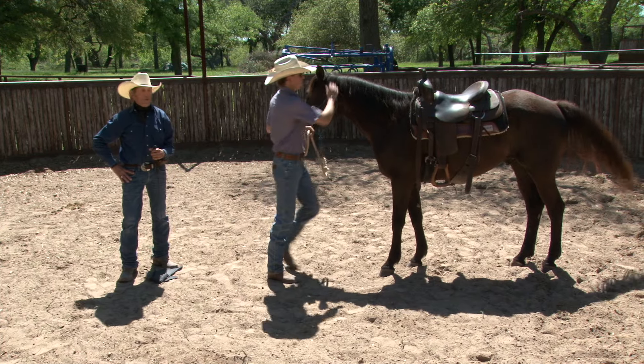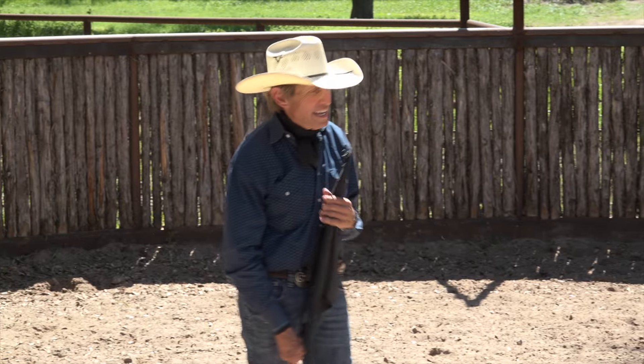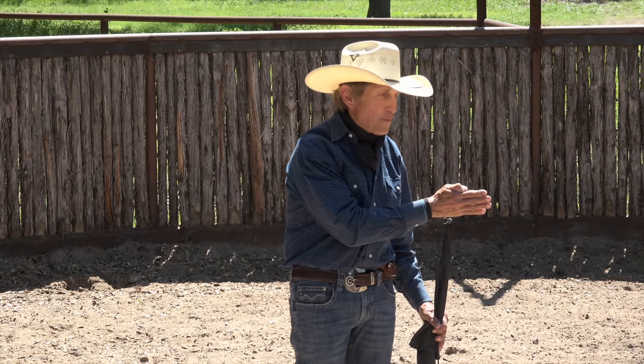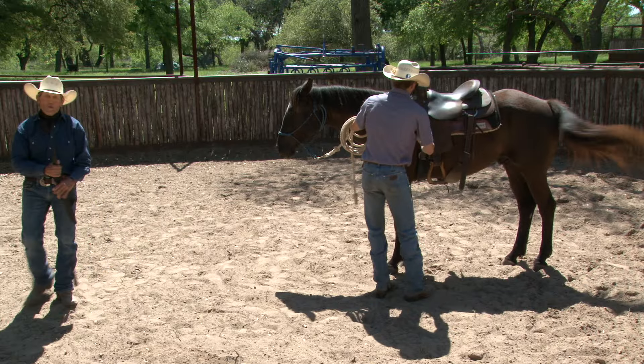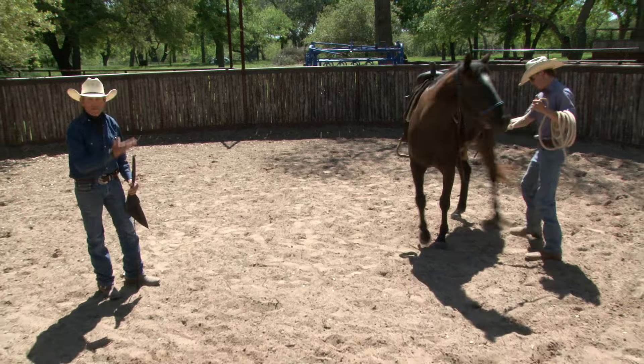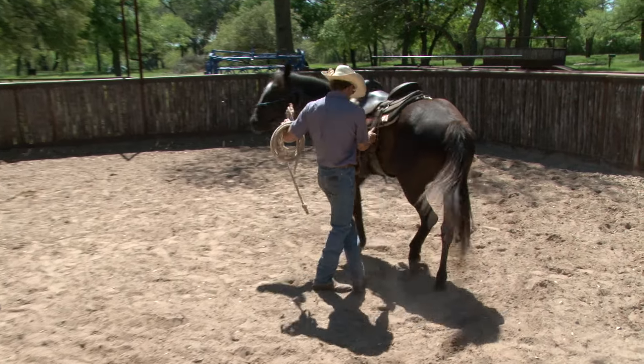We're back with Buster and things are going pretty good now. I got Dylan in here, and the reason I brought Dylan in to do what I call work the saddle, handle the saddle, and further prepare the horse, is because he's going to be the one getting on. So I want this horse to get a feel of him and vice versa — they're feeling of each other and for each other.